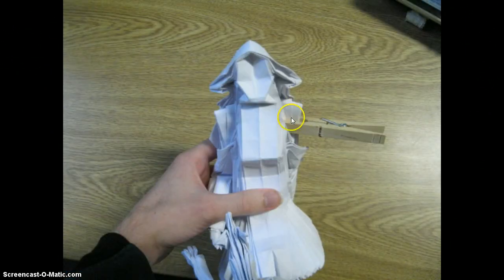Here, I'm doing the same sort of thing with the shoulders. I just unfolded it a little bit, sprayed it with water, and put a clothespin on. I already did this shoulder. And that's about it.